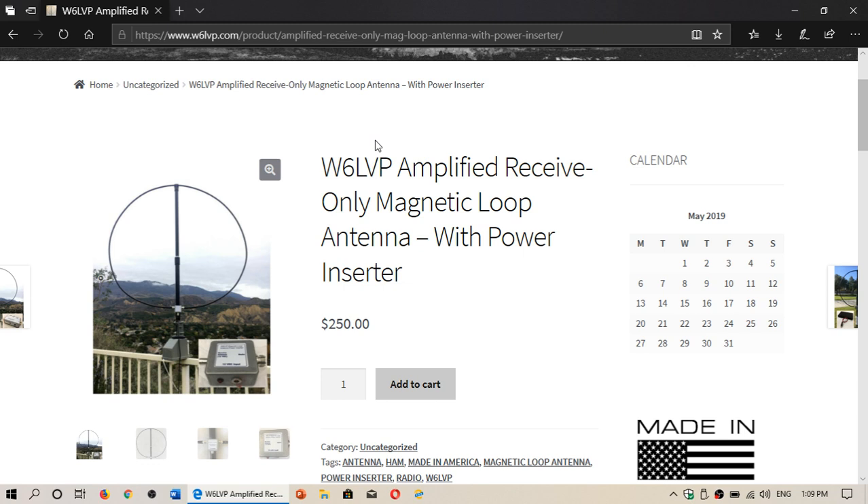The strong stations here mean the filters help the loop perform better. I've added that kit, which is $65 extra. I can't wait to get this and start using it — I think it's going to be a lot of fun and very interesting to use this antenna.